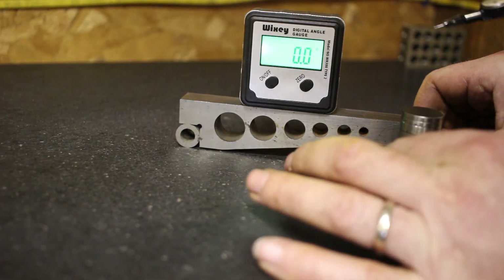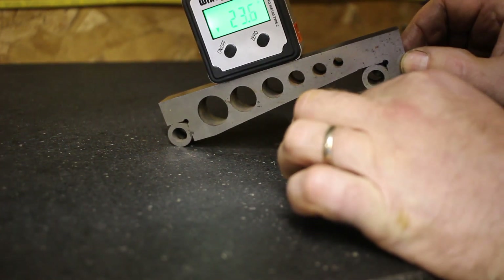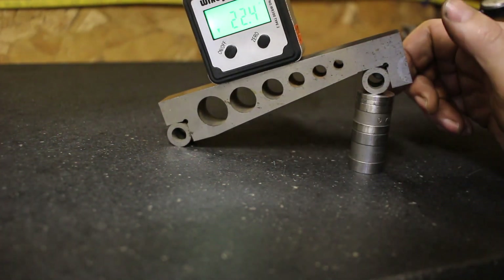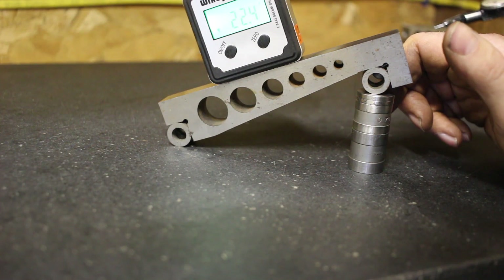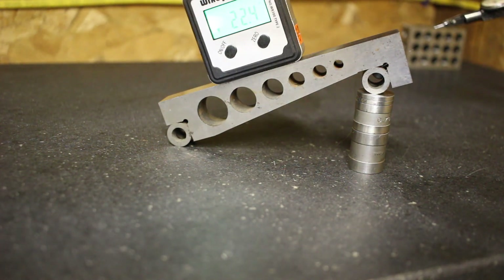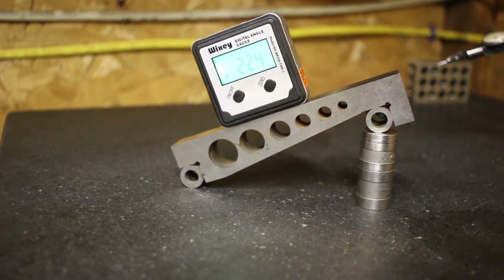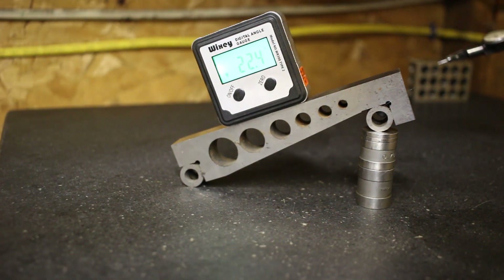This should be 22 and a half degrees. It reads 22.4. Pretty close — it does say plus or minus a tenth of a degree.